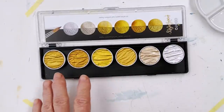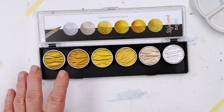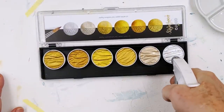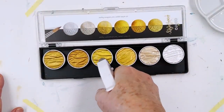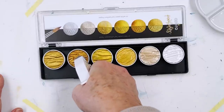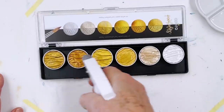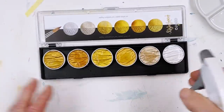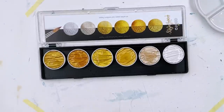So when you get a new set of paints, of course you want to try them all out, and I haven't tried these out yet. So you're going to be here with me for the trying, and I'm just going to squirt on some water and we'll leave that for a minute or two while I talk about the paper. You always need to moisten the paints so that they begin to release themselves a little bit.